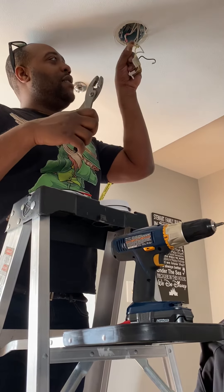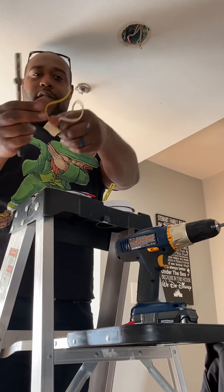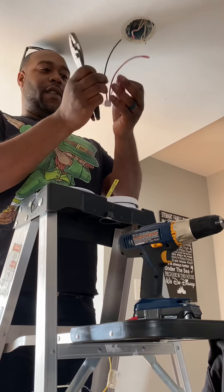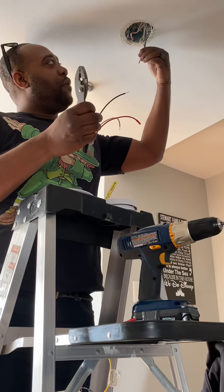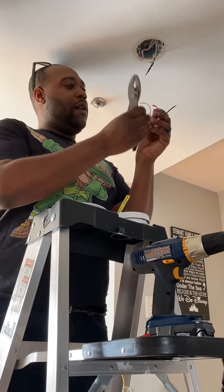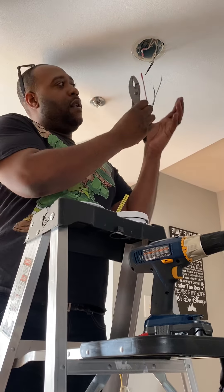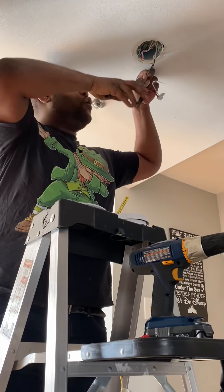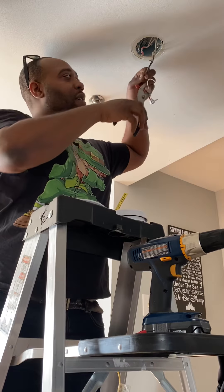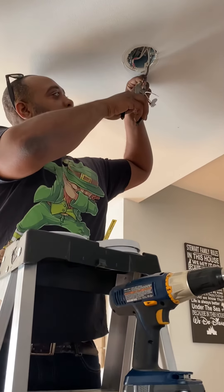First things first, what you're going to need is your new smoke detector. Your new smoke detector comes with the backing — this is going to exchange where the mount is up there — it comes with the smoke detector brand new, and it has a tab. Make sure your tab's intact. It also comes with new wiring because a lot of times the old wiring is set up a little differently than the new smoke detectors. You have to swap them out to make sure they work right. You're going to need pliers — some type of big pliers or electrical pliers — and make sure you use a screwdriver or a drill. Today we need a Phillips head.